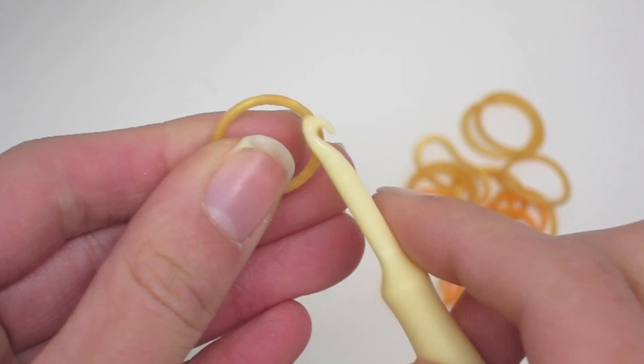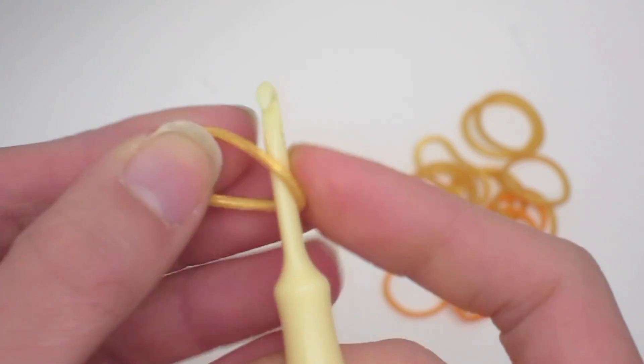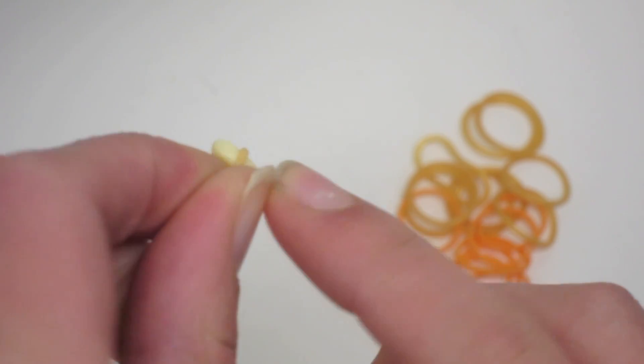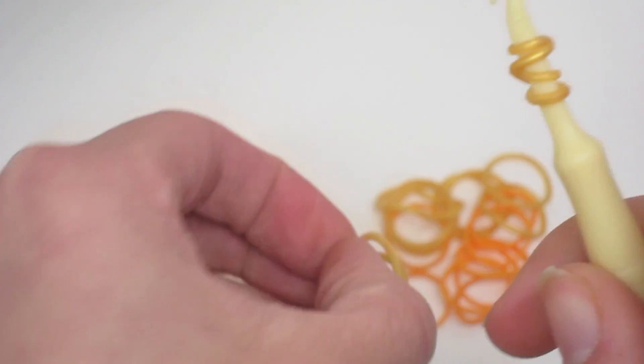So first we're going to start off with our gold bands to make Princess Jasmine's shoes. I'm going to take one gold band first and wrap it around my hook four times — three, four — and now we are going to take double gold bands.